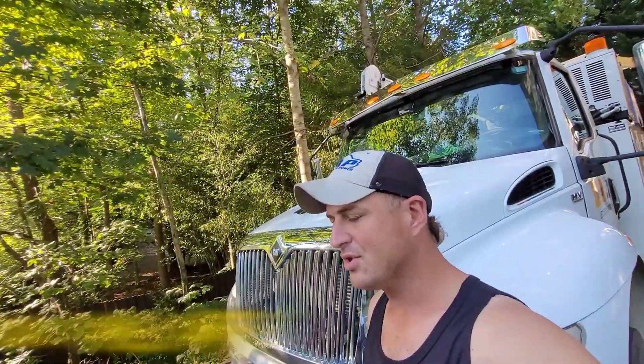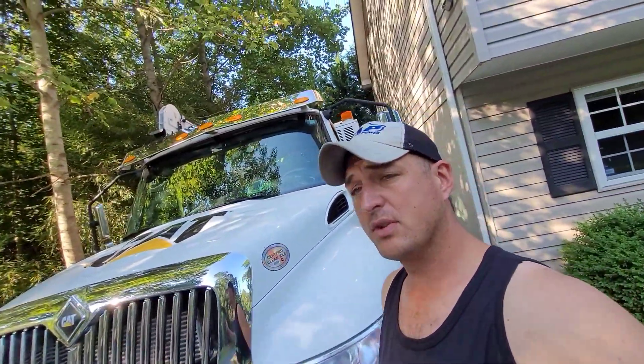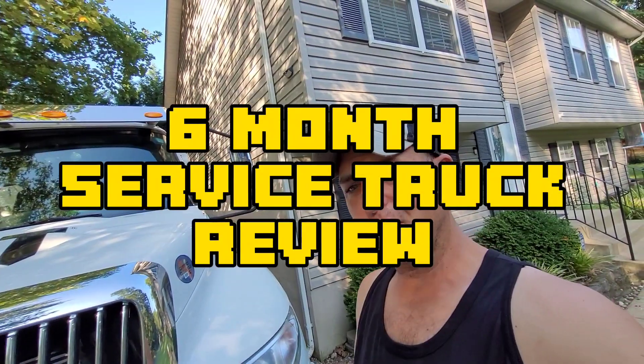What's up guys? Welcome back to the channel, welcome back to the driveway, and welcome back to our friend the old service truck. I've been meaning to do this video for some time now. We've had the truck for a little over six months and I want to go ahead and do a six-month review — what we like, what we don't like, and what we wouldn't mind changing. So let's get started.